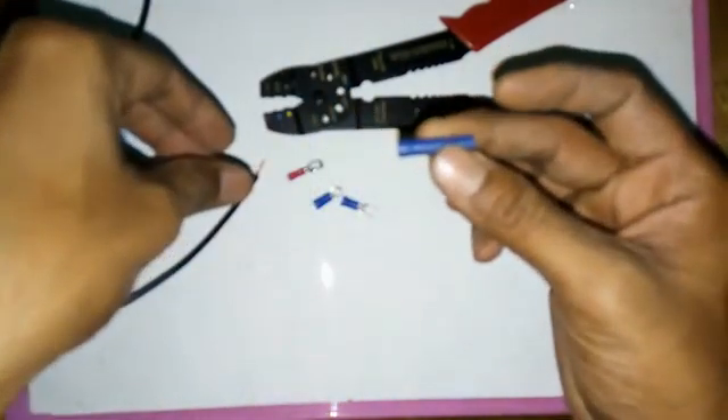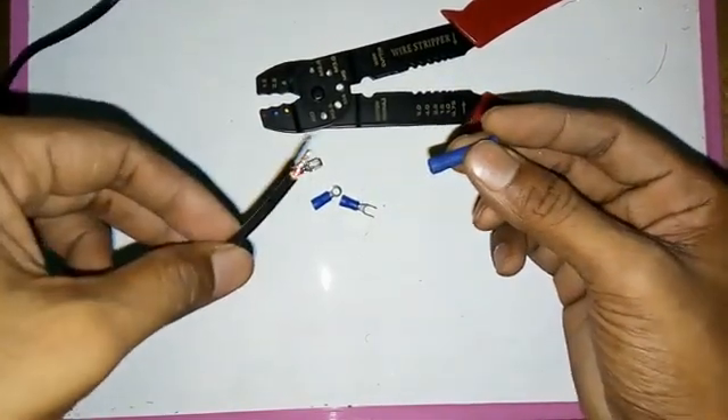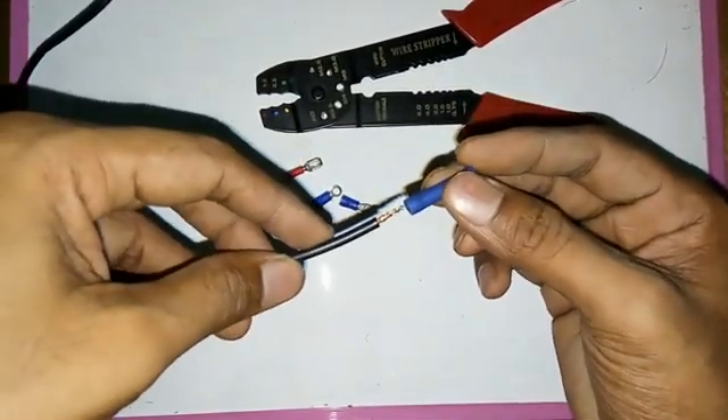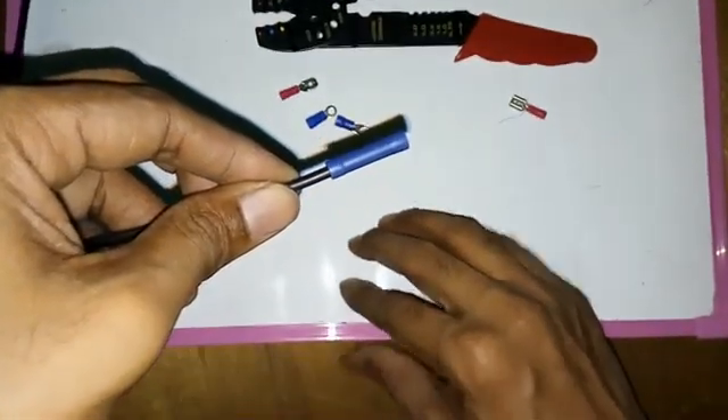So, how do you use it? The first one is a crimper. If you have a crimper, you can use it. Insert this one. So, this is a crimper.